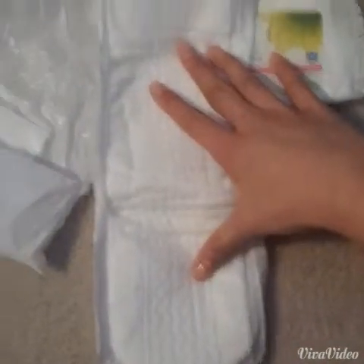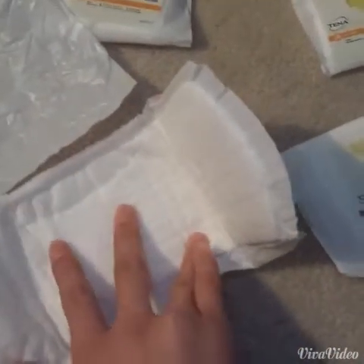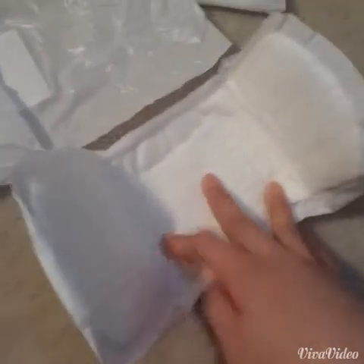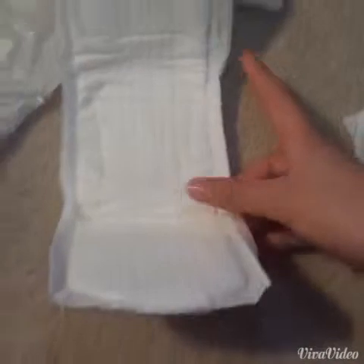So this is the Tenna Anywhere Pad, and it looks like this, as you can see. It's very, very big, and most likely I will use this as an overnight pad. I feel like I'll actually really like this pad. The only thing, though, is that it doesn't have wings. But if you're planning to use this for a period pad, definitely wear it as an overnight, because I don't think anyone has a flow this heavy during the day. You should change your pad every four to eight hours.